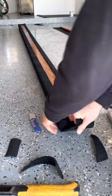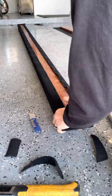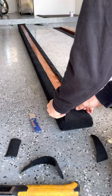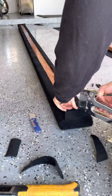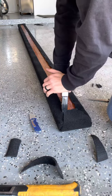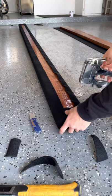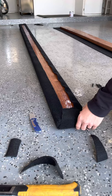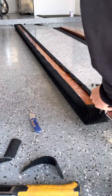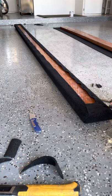Pull it tight as you can, hold it down, grab your staple gun — one in the center first. Then I like to overlap with another piece of carpet just to hold down everything super firmly. I like to do just as many staples as it takes to get these edges to lay flat and flush — thumb in the center, a couple in the bottom. And then that's super clean looking.